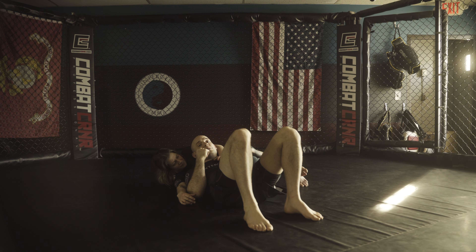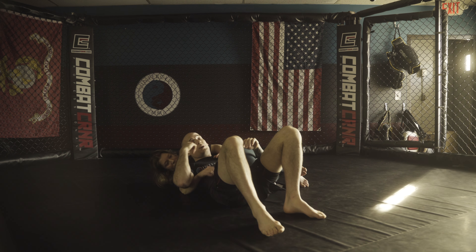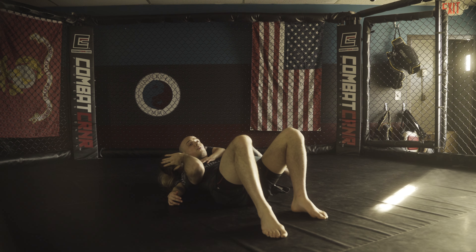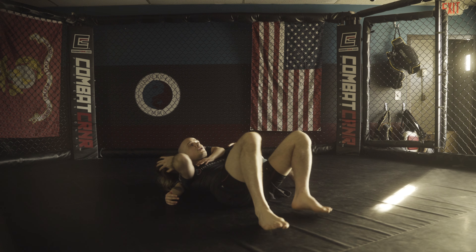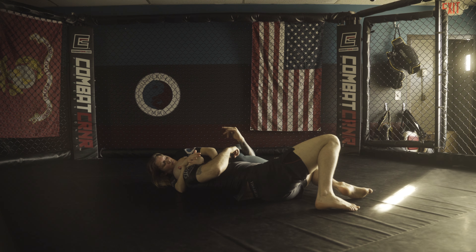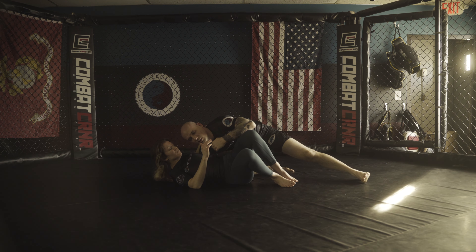Now from here, to escape I want to get my head to the mat. If she's doing a good job of keeping her head under my head, it's very hard for me to do that. So once I escape this, my right hand is actually going to push her head up. As I push her head up, I bring my head to the mat. Once I do that, I'm going to start to line myself up with her, and then my left hand can start to pull down on her leg because she's going to start to transition. I can use that momentum to pull the leg across and put myself in a position to pass from there.